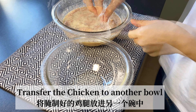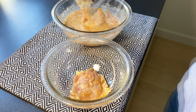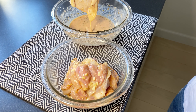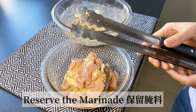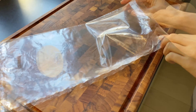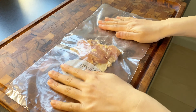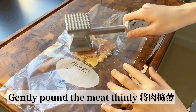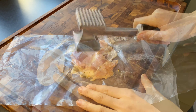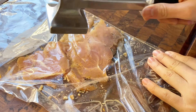Now we are going to transfer the chicken pieces into another bowl and reserve the marinade for the coating. Next, on a cutting board using a clear plastic bag, place one piece into the bag and use a meat mallet to gently pound the meat into thinner slices. Repeat the same procedure with the rest of the chicken pieces.